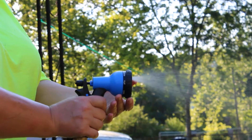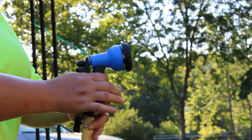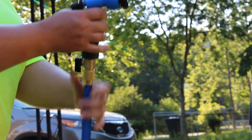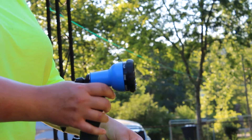The spray options are: thin, flat, cone, soaker, full, angle, shower, and mist.